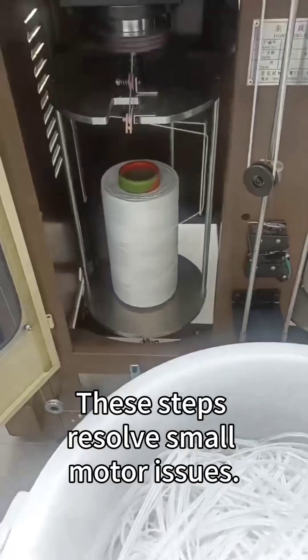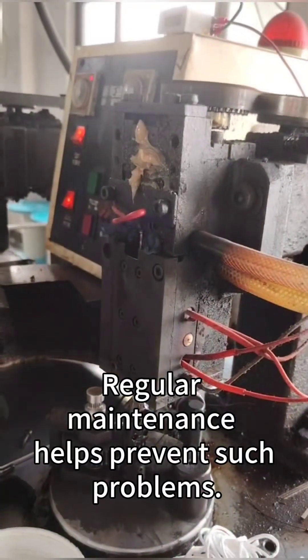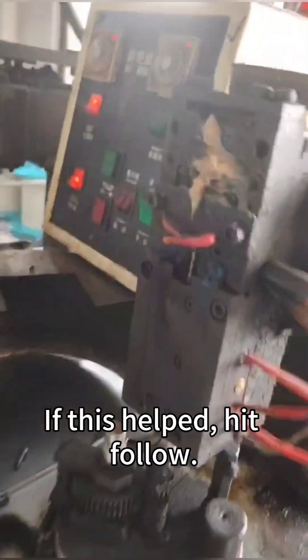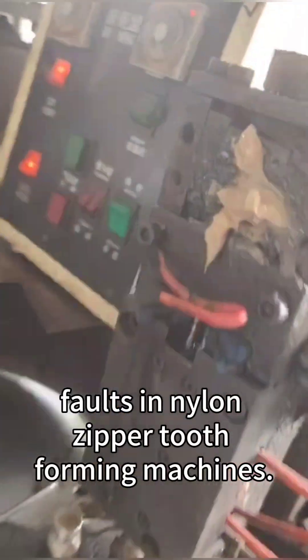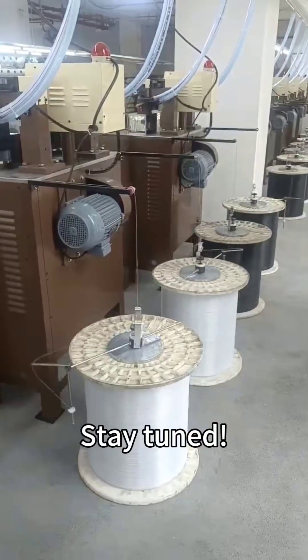These steps resolve small motor issues. Regular maintenance helps prevent such problems. If this helped, hit follow. Part 24 will tackle warning light faults in nylon zipper tooth forming machines. Stay tuned.